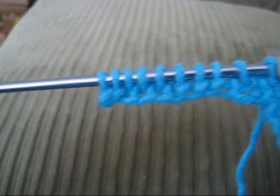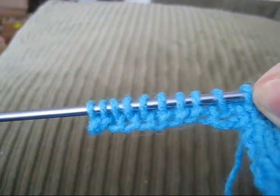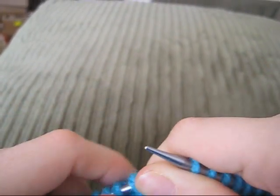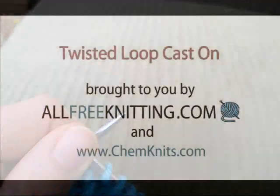Thank you for watching this tutorial on the twisted loop cast on method. Once again, I am Rebecca from ChemKnits, and this video was brought to you by AllFreeKnitting.com.